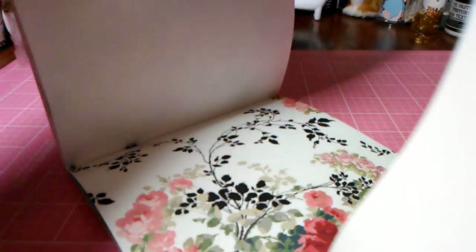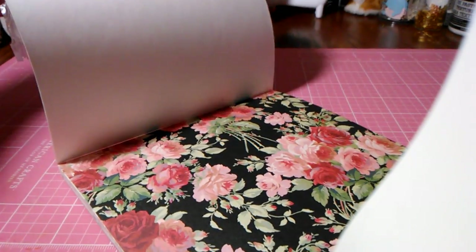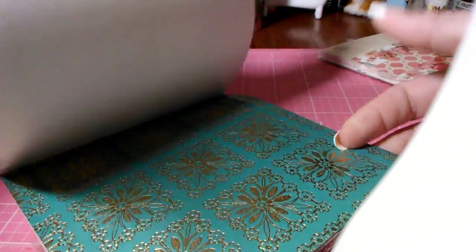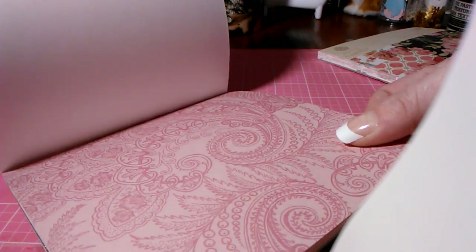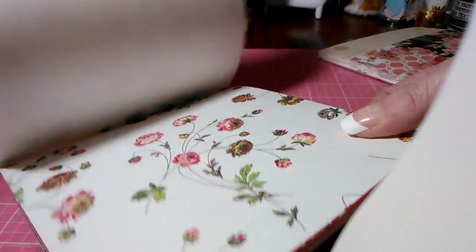I also got another Anna Griffin — this is the Rose paper pad, 6x6. Her floral paper is so pretty. Look how pretty these are — I can't wait to play with these. Her paper is always so nice and thick. There's one with a black background, and then I got the Charlotte paper which has some gold foil, really pretty flowers with a red background, kind of lacy looking.